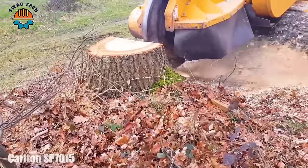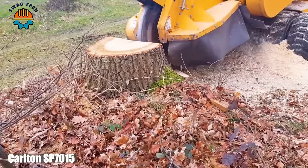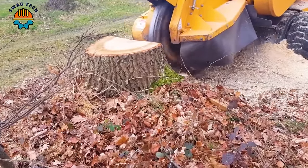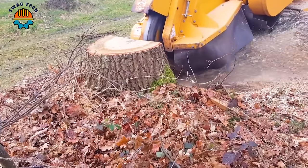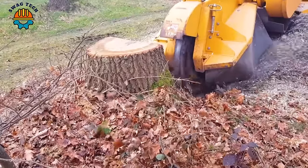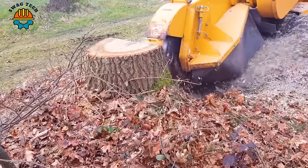The Carlton SPIE 7015 stump crusher is a game changer in the world of land management equipment. With precision grinding capabilities, this machine can process tree stumps up to 28 inches in diameter and clear ground.